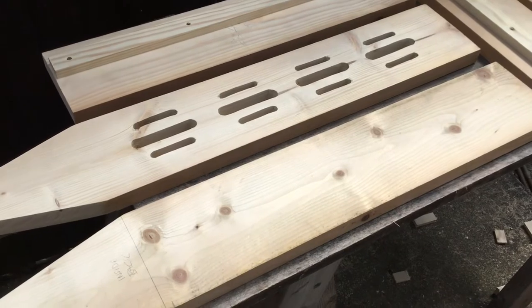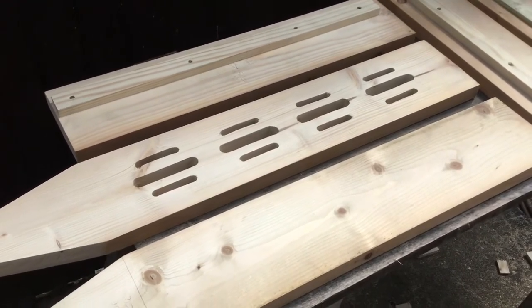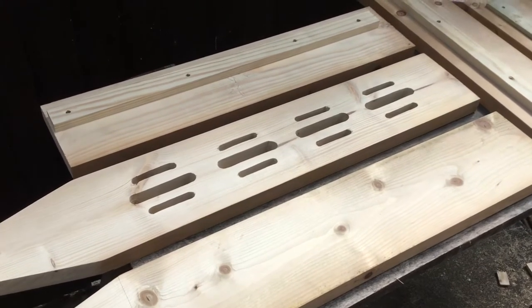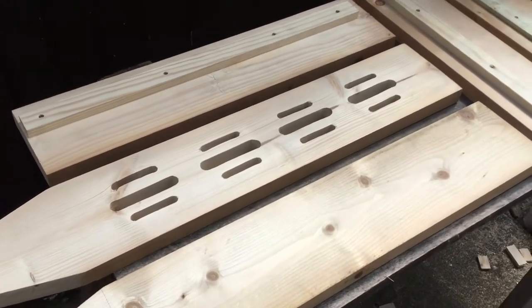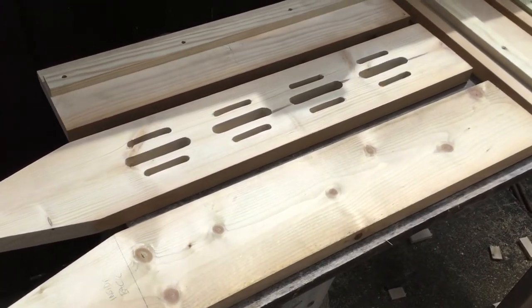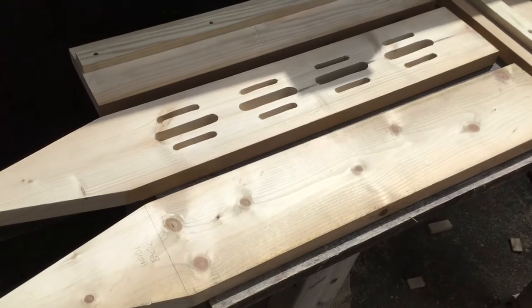Once you've done the holes, get your jigsaw and run along between the two holes — simple as that. Then use a bit of sandpaper to clean them up, because there are differences between where you've marked the slot at the top and the slot underneath. They never align perfectly, so they do need a bit of cleaning up, but it's not bad for a first attempt.